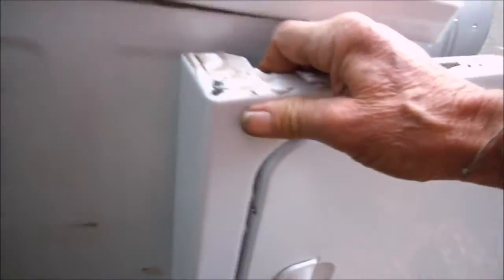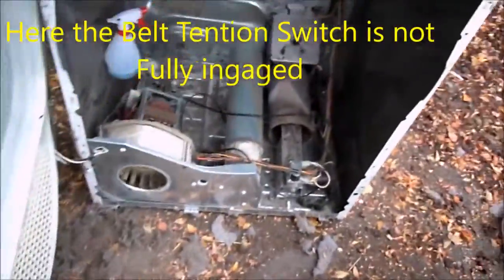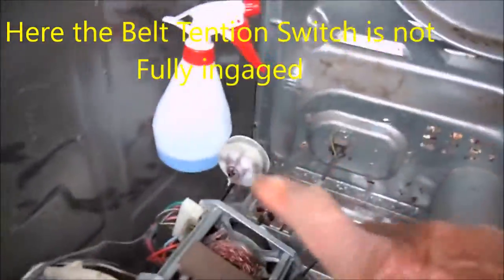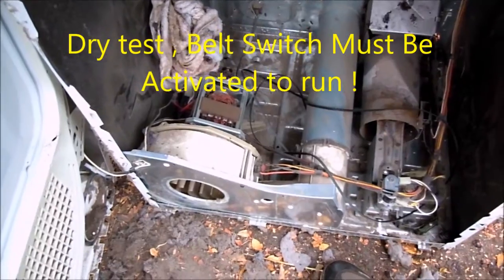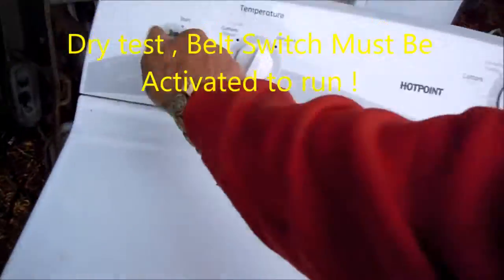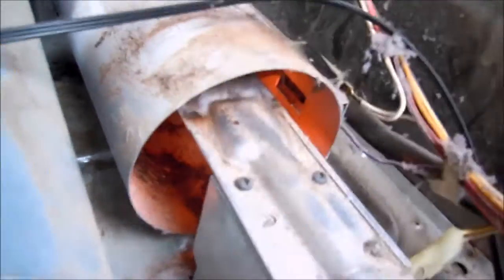Make sure that door is shut. For some reason that switch is not activated enough and does not want to stay on. That has to be activated. We're looking for a glow down here — we can see the glow. In about half a minute that should shut off and you'll hear the valve coils open. There it is — so that's a dry test.